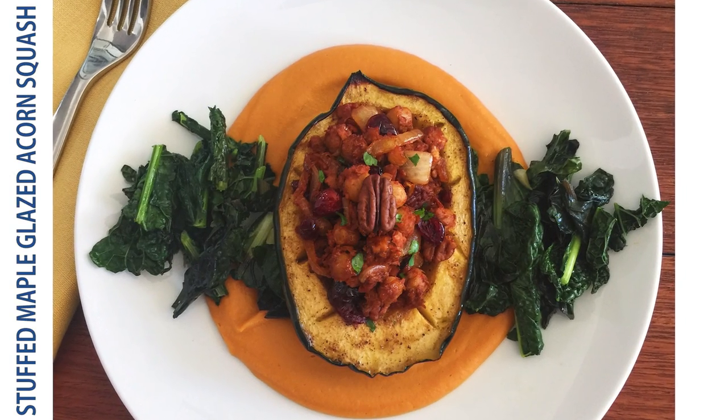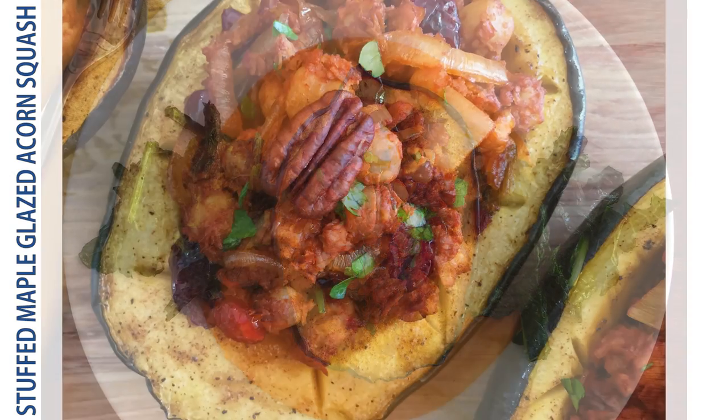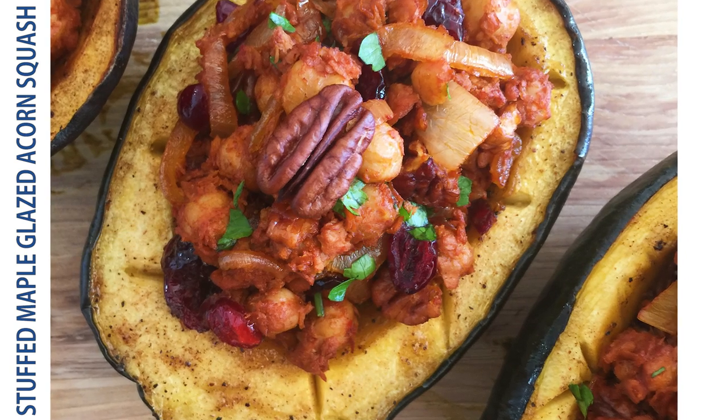Hi guys, welcome to the Feel-Good Kitchen! Today we are making a hearty fall main dish that is totally plant-based and perfect for Thanksgiving. It feels like a really special treat but it's actually really easy to make. It is a maple glazed acorn squash stuffed with garbanzo beans, pecans, caramelized onion, dried cranberry, and soy chorizo — so it has a great holiday flavor with a meaty taste.